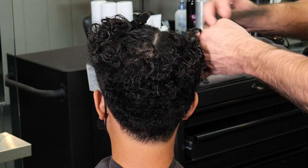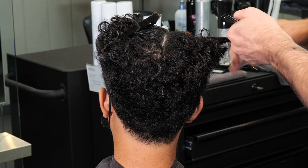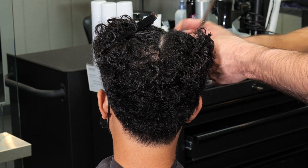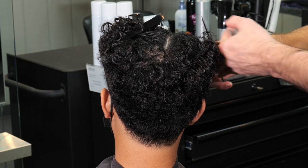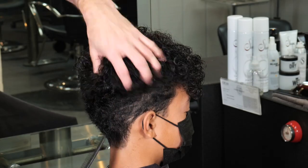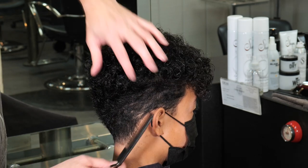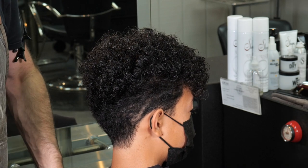Here you can really see that my elevation is going straight from the top of his head over — I'm not holding it down. I want to continue that elevation up high and strong. Once I do that side I'll do the other side, make sure everything blends through and it's nice and smooth without a bunch of lumpiness through it.